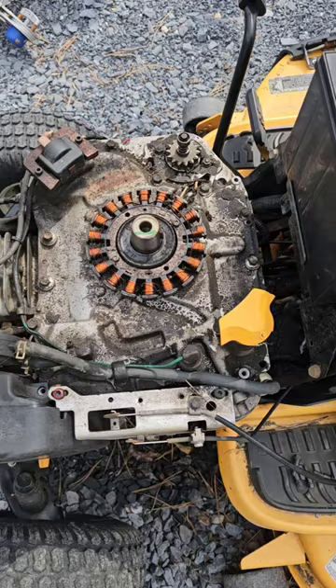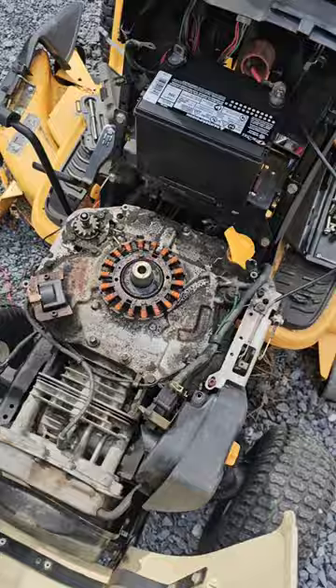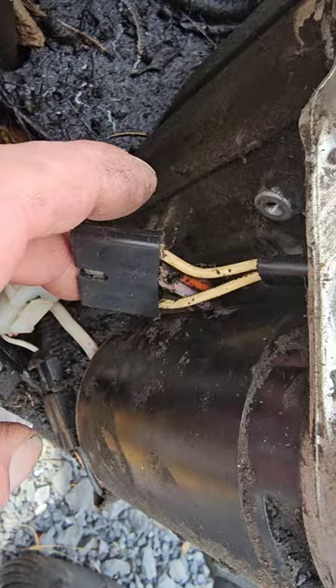After getting my meter and pulling the voltage regulator off, it was fastened down here to this connector, to them two bosses. I heard a spark.